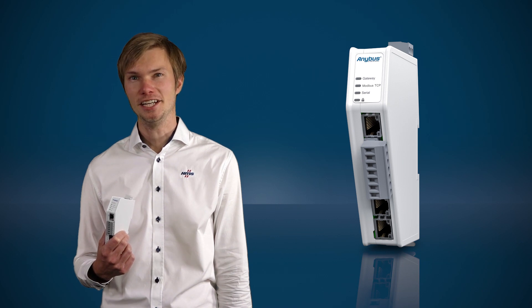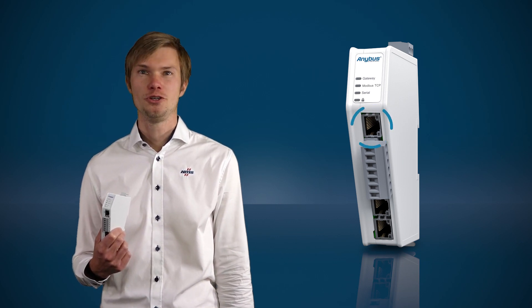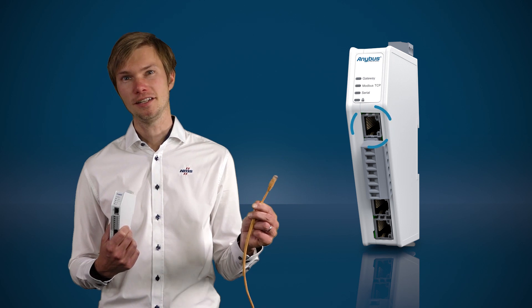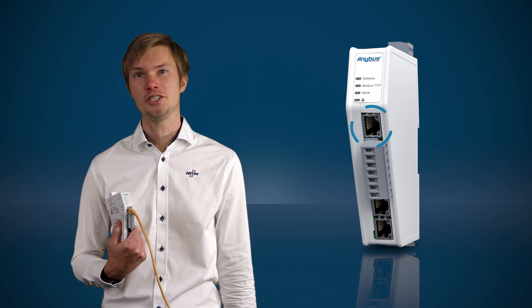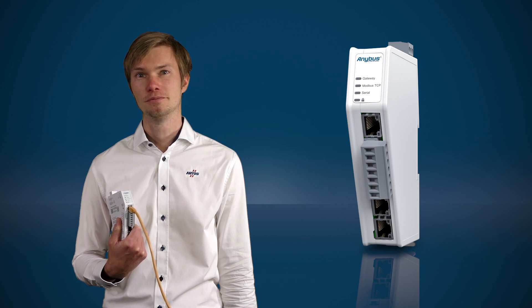With a dedicated Ethernet configuration port, it's easy to get connected. You don't need to go hunting for a special cable or adapter. Just pick up a standard Ethernet cable and connect. There's no software to install — just connect, configure, and you're done.